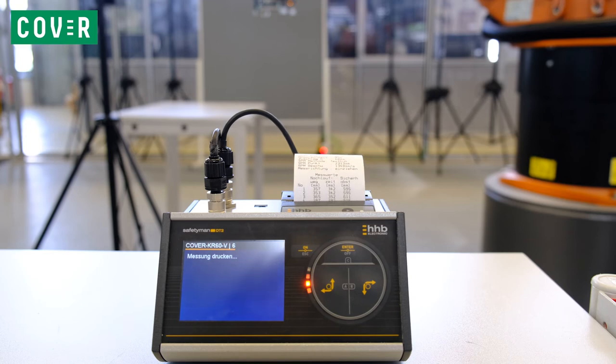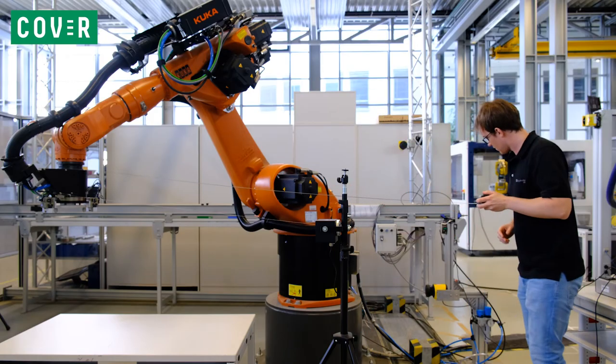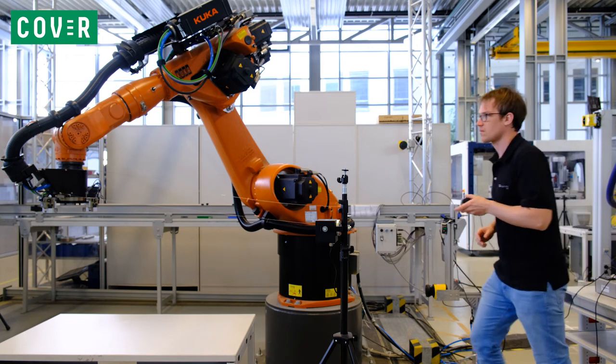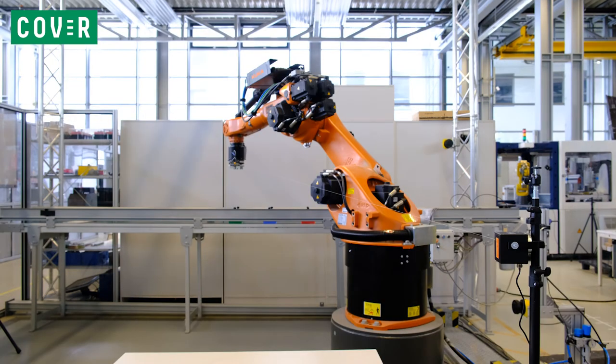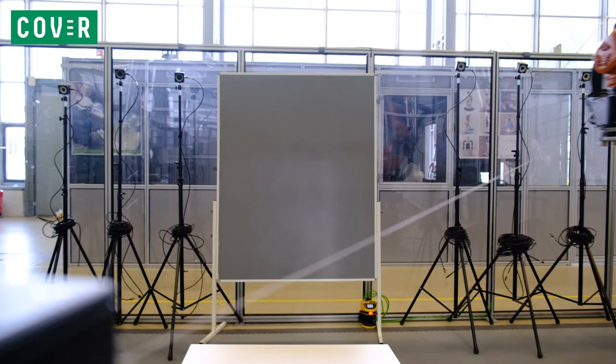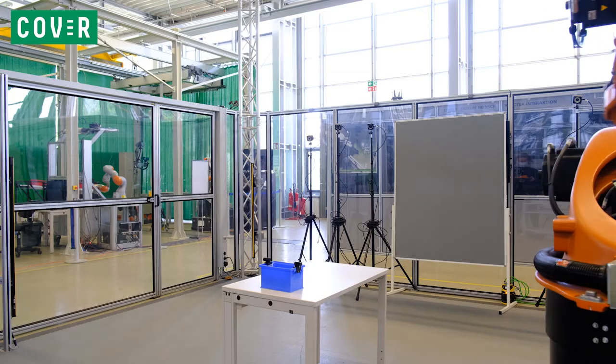Next, the required safety distance is calculated by the control unit, and the operator compares it to the actual position of the safety sensor. In case the distance is sufficient, repeat the test at least 10 times. If not, the robot's velocity must be reduced, or the settings and positioning of the sensor must be adjusted.